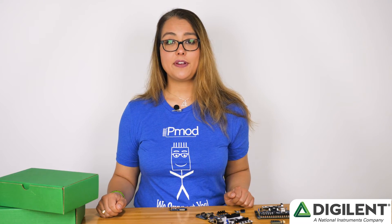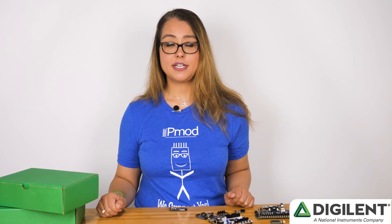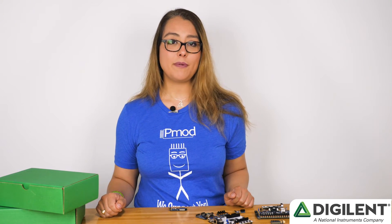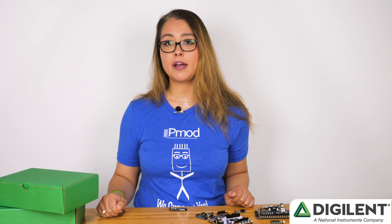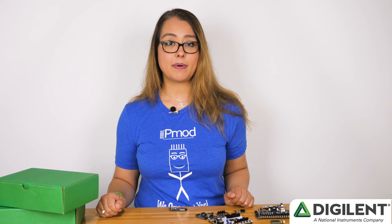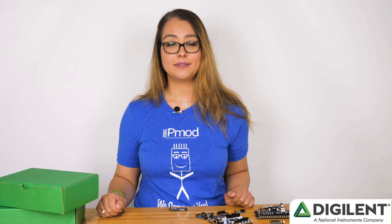So if you need to quickly add Wi-Fi to your design, check out the PMOD ESP32. You can find more information on the PMOD ESP32 Resource Center, and you can also learn about other PMOD products by visiting PMOD.org. Thank you.